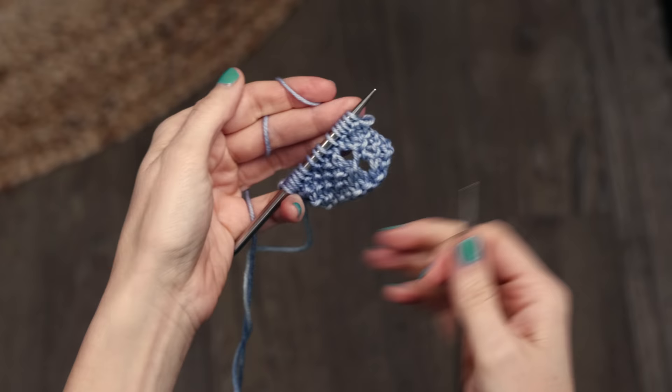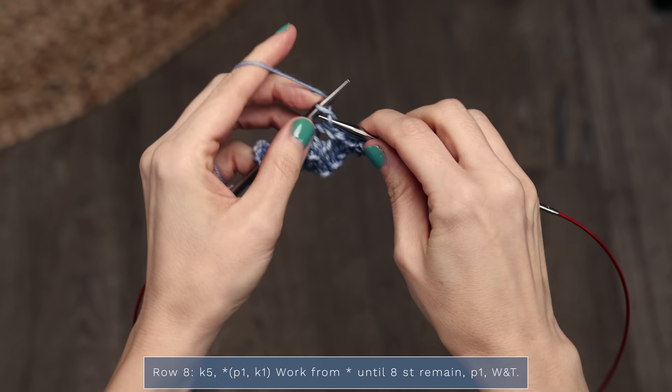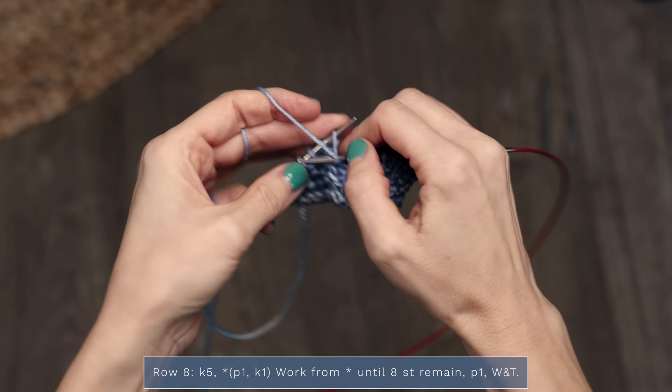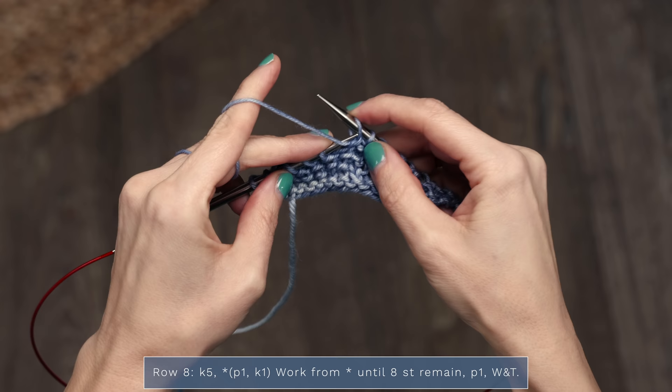Now we're going to work another wrap and turn in row eight. For row eight, you're going to start with a knit five, then work purl one, knit one until eight stitches remain. When you get to that point, you're going to purl one and then work another wrap and turn: yarn is in the back, move the stitch, yarn to the front, move that stitch back to your left needle.